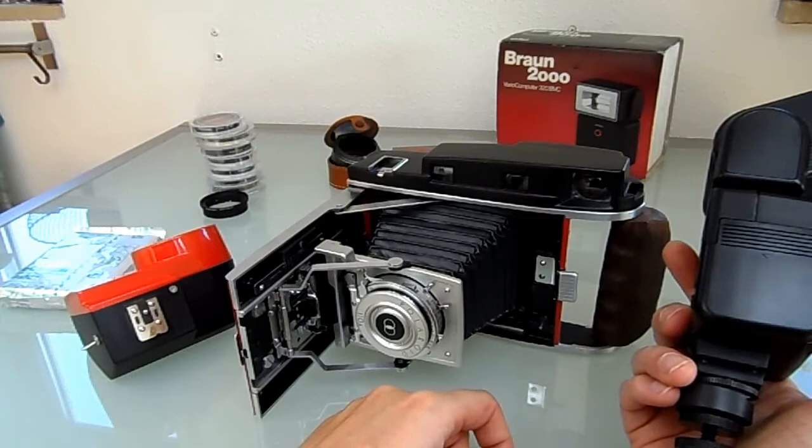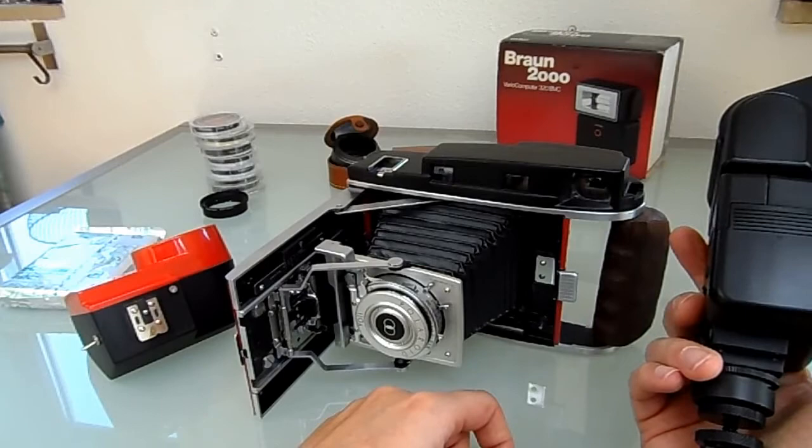I have to say I rarely use this camera since I finished it — it's only been lying around. That's kind of who I am: I build something and never use it again.